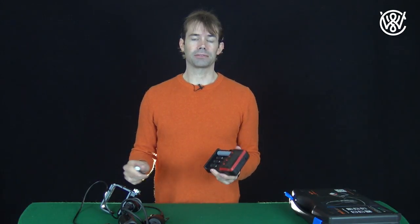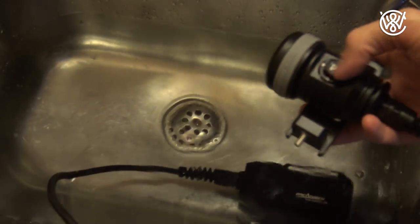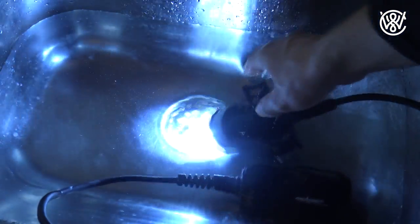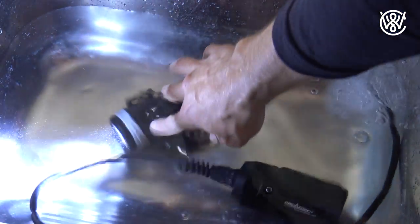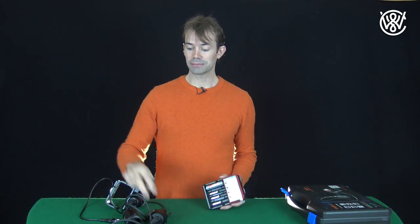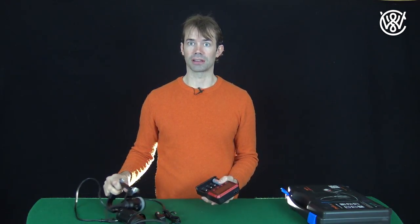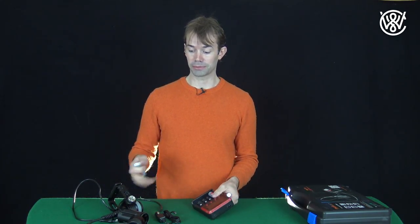I completely depleted the batteries when I did the test to see how long this light would work. It worked for almost five hours — between four and five hours on full strength in my sink. These batteries are 3400 milliamps and this light is 2700 lumens, so it's quite strong. I'm very impressed by what you get for the price.